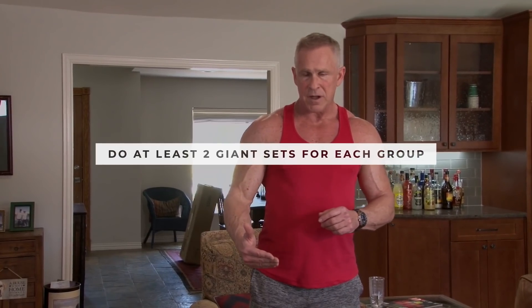I just did one giant set for biceps and one for triceps — but you need to do at least two cycles. Do one bicep giant set, then one tricep giant set, then repeat. Don't do all your bicep sets back to back. For more advanced guys, I recommend three of each, staggering between biceps and triceps so one muscle group rests while you're hitting the other. I use that method throughout all four phases of the Fit After 50 routine.